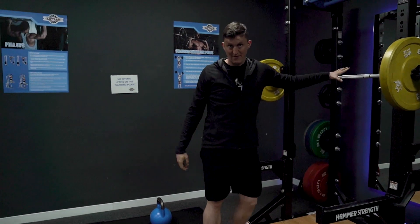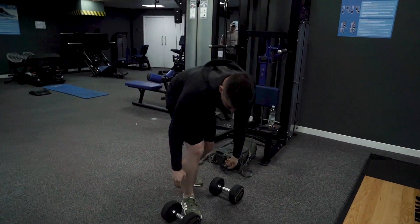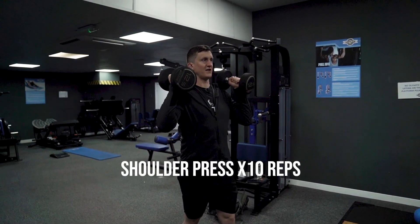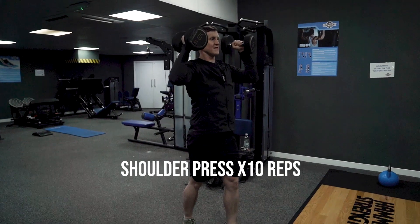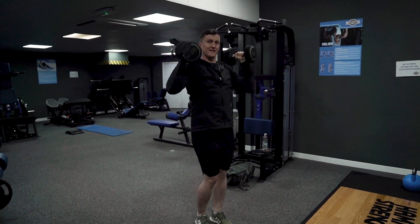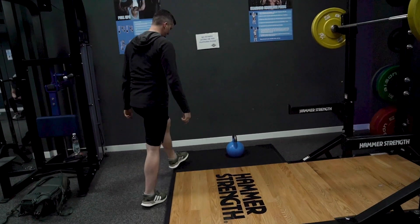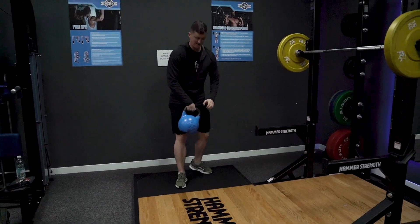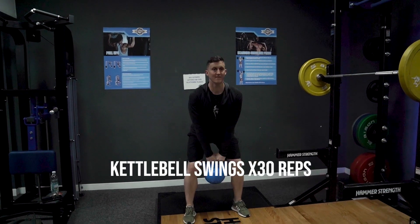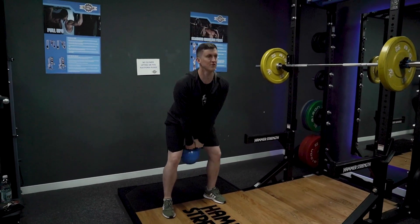So 10 reps barbell squat, and then the second exercise — grabbing your dumbbells and then straight into a shoulder press. One foot forward, one foot back, and then all you're doing is pressing the weights up and down above your head. 10 of those. And as soon as you've done that, straight onto your kettlebell and then kettlebell swings — pivoting, flicking your kettlebell up. Don't worry, I'm going to show you proper technique later in the video.